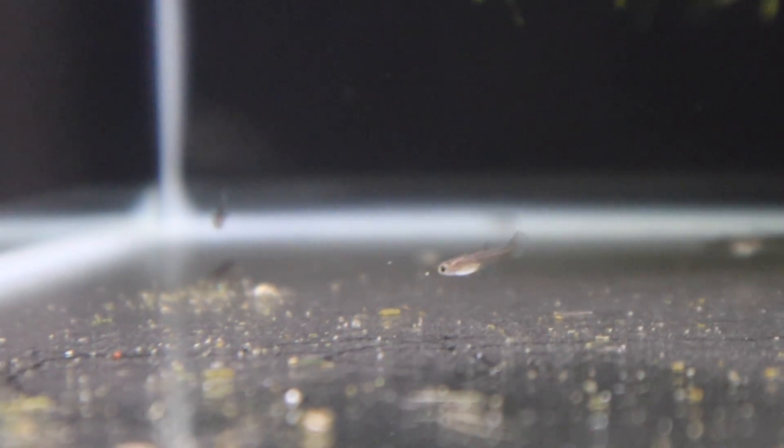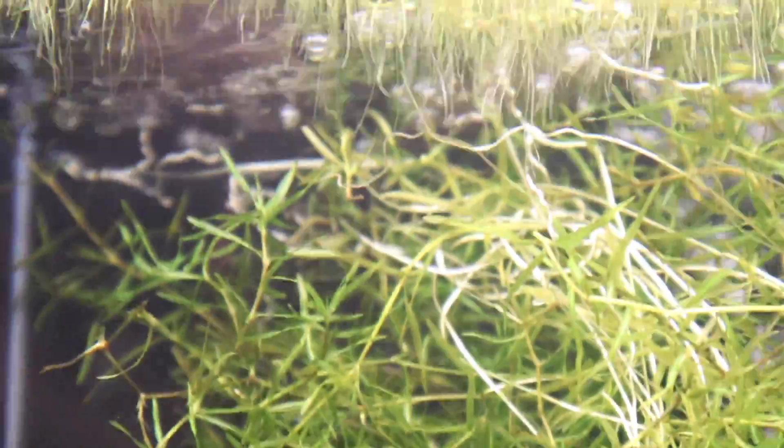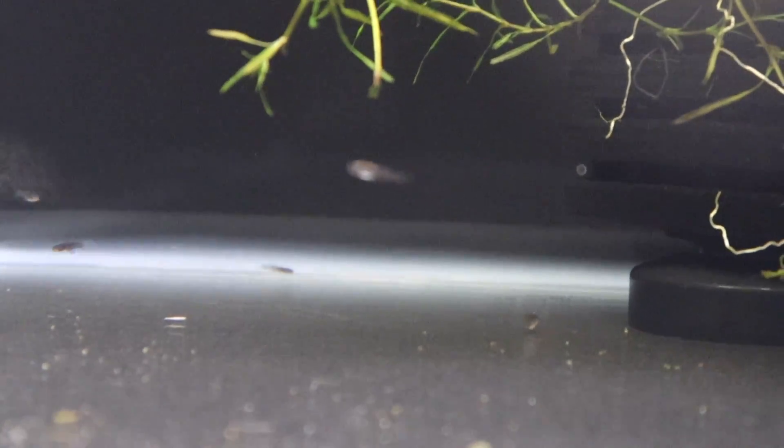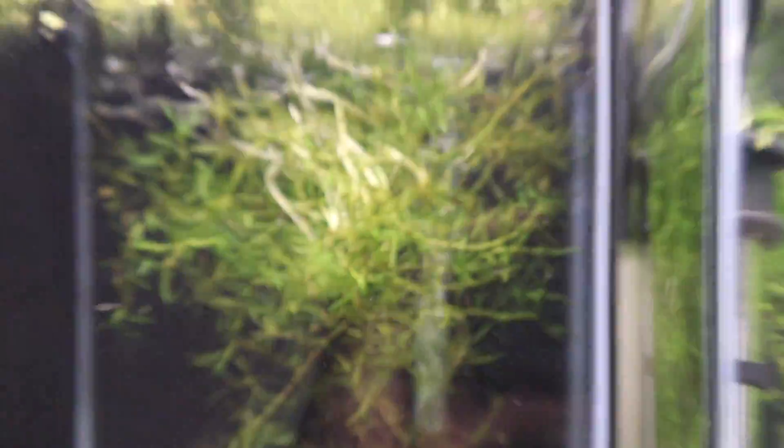When I first got him his fins were damaged from being in the tank at the fish store. But as you can see these guys are good. I like to keep these tanks bare-bottom because I don't want any fry getting stuck in the gravel. I've got my sponge filter running, guppy grass, and some duckweed up there. I put these tanks up two days ago and here are the pandas — everybody is doing pretty good.